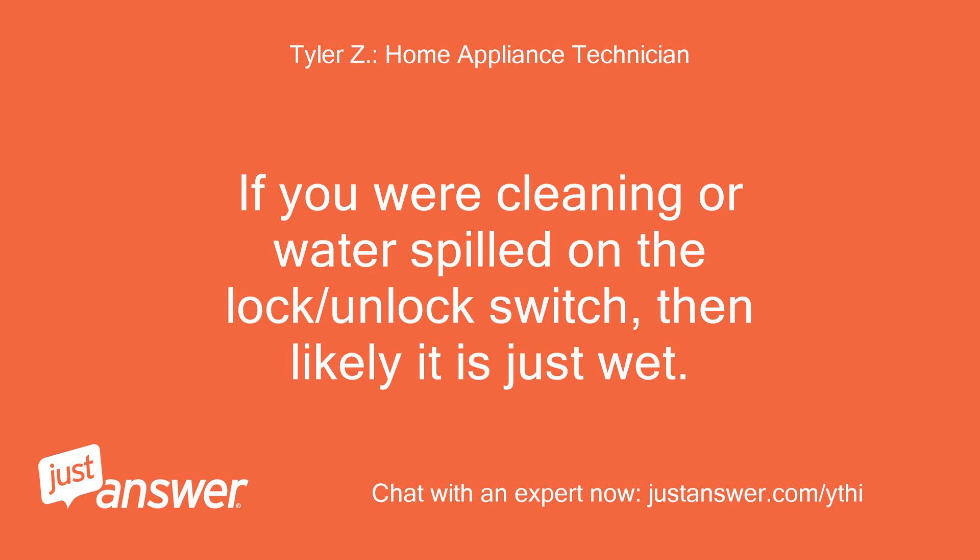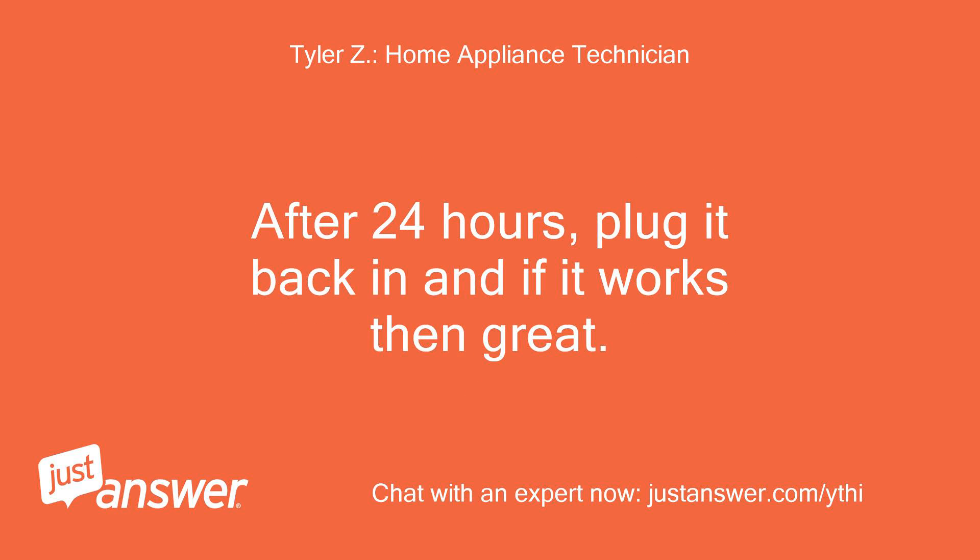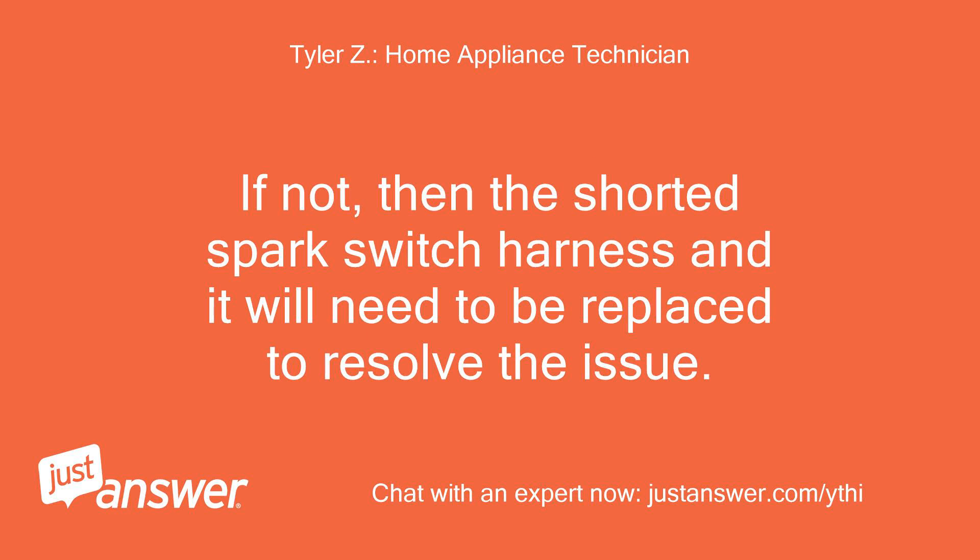If water spilled on the lock/unlock switch, then likely it is just wet. Usually you can just unplug the cooktop and wait 24 hours for the burner switches to dry out. After 24 hours, plug it back in and if it works then great. If not, then the spark switch harness has shorted and it will need to be replaced to resolve the issue.